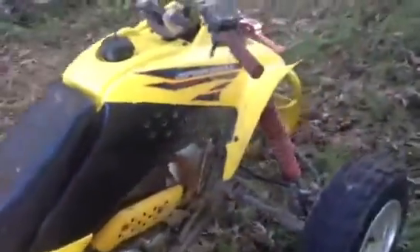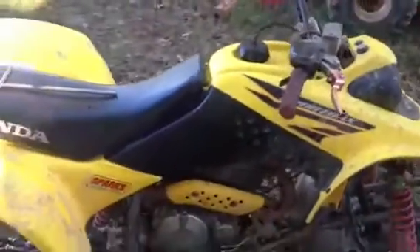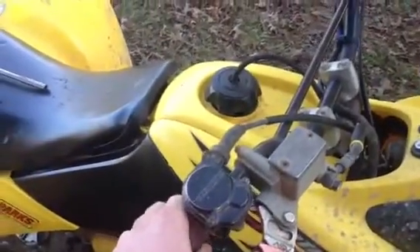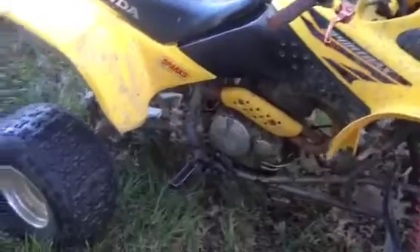Not going to run it too much with the penny back there. I did ride it some yesterday, but I'm not going to ride it until that penny comes out — because I wanted to go beat on it on the dirt road, but I'm not going to do that with the penny in there. All right, I'll talk to y'all later. And it dies. Ha, perfect.